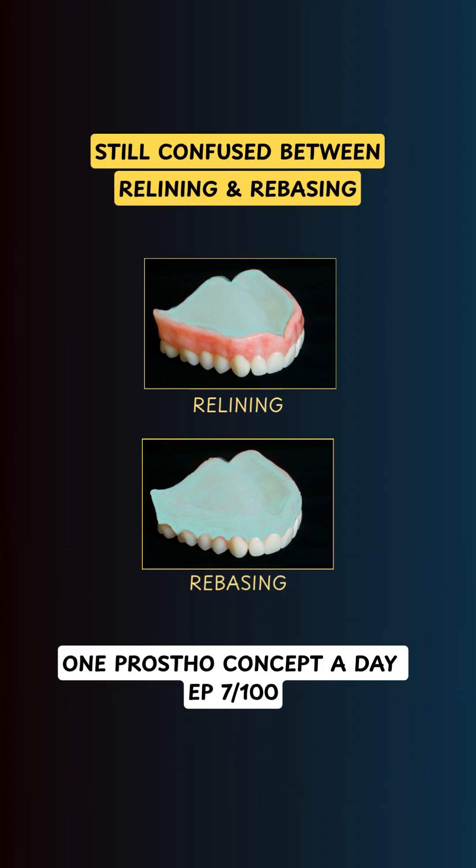Still confused between relining and rebasing? Let's fix that in under 90 seconds.